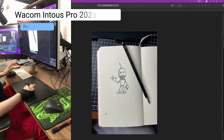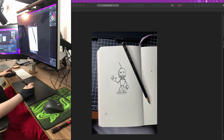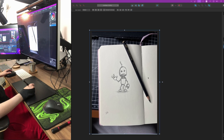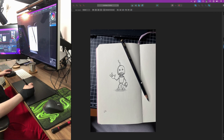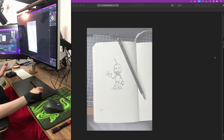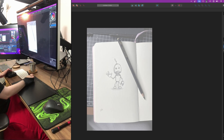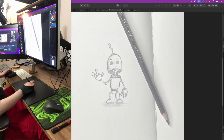Hello everyone! I got a new drawing tablet — the Wacom Intuos Pro 2025 — and I thought I'd try it out as an honest, real experience drawing for you to see. I got it like yesterday and have tried it out a little bit.